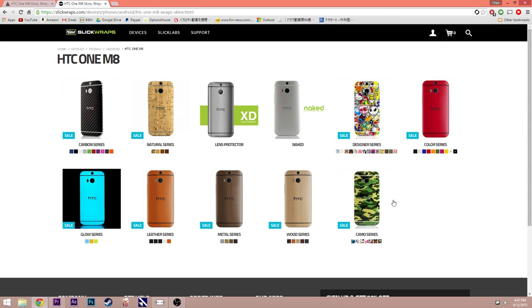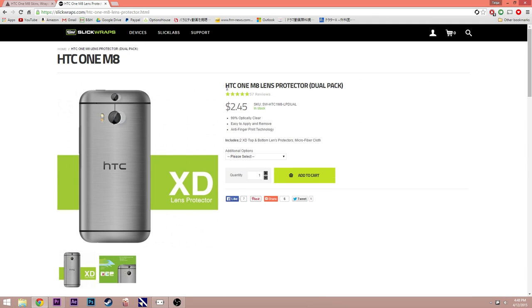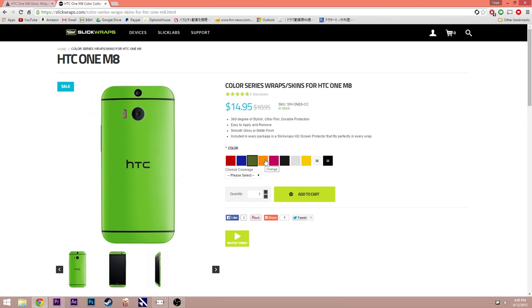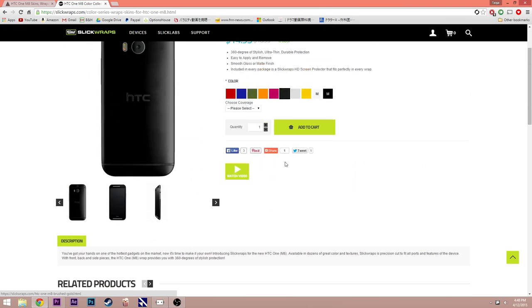Let's start off with customizability. Slick Wraps doesn't offer as many options as Dbrand, but what I really like about Slick Wraps, specifically for the M8, is it offers lens protectors, which is amazing since the lens gets scratched easily. There are also a lot of different series that Slick Wraps offers — for example, Carbon Fiber, Natural, Color, and probably their most popular series, Glow in the Dark. There are many colors to choose from in each series, but the downside is that the colors are preset and you can only choose one color for the entire skin.